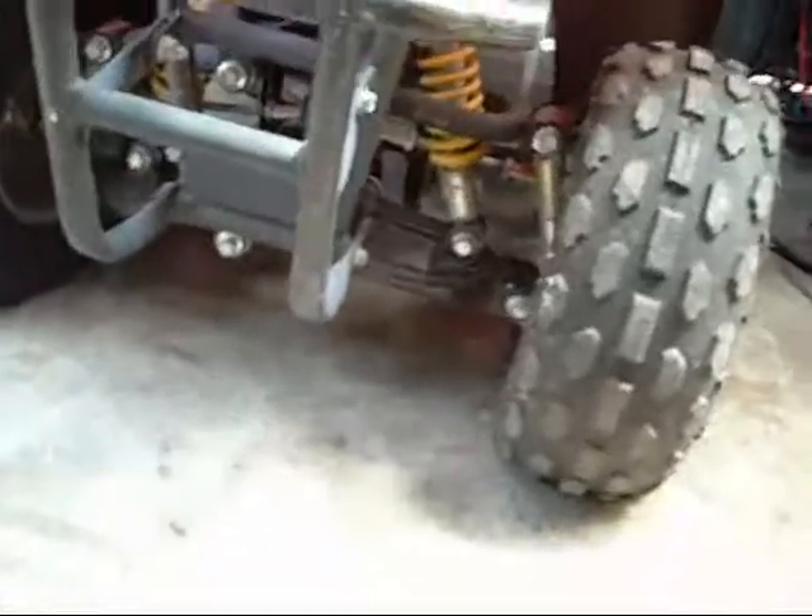The front suspension is a bit funny - the ball joints are worn out. Not that it has done many miles; it's just falling apart.